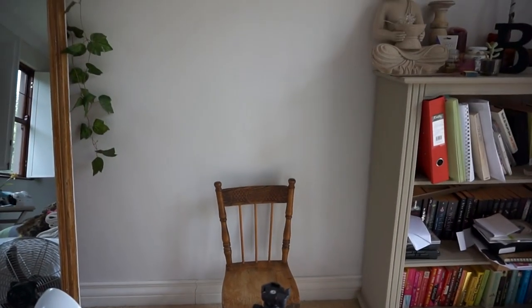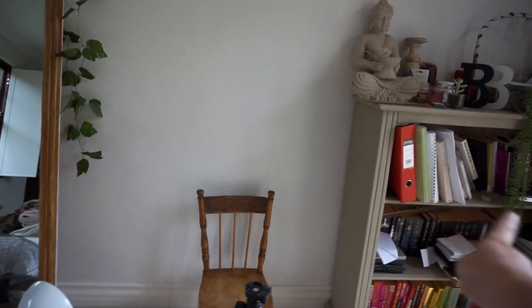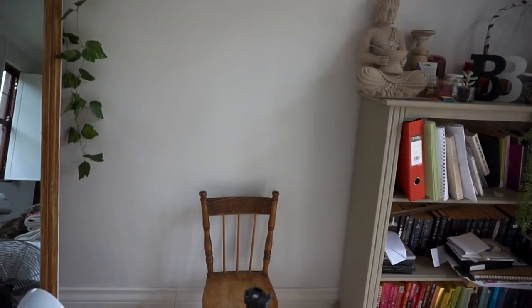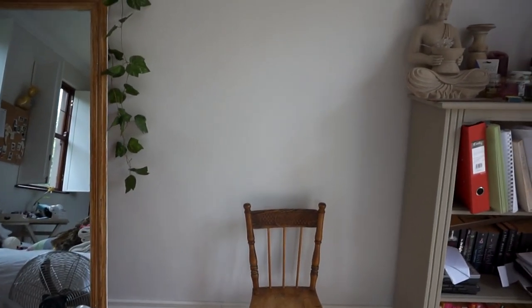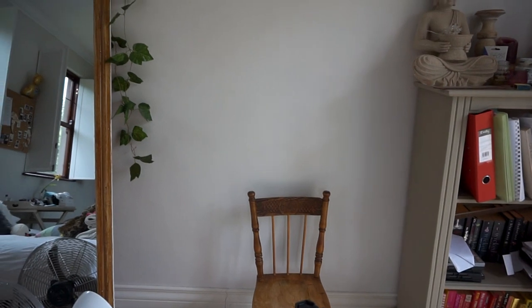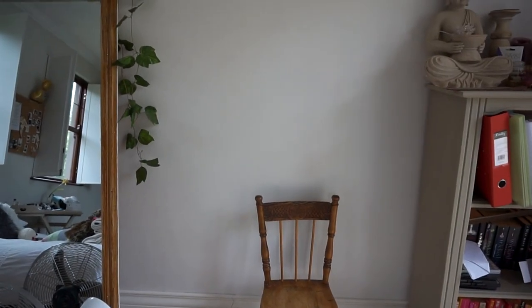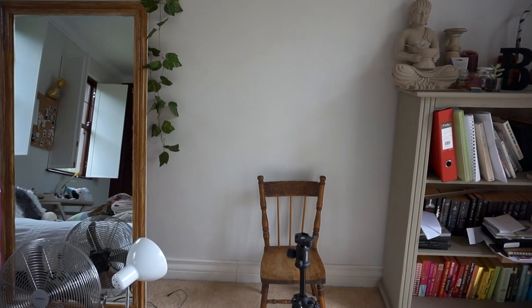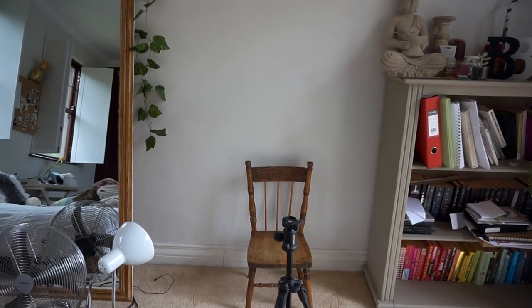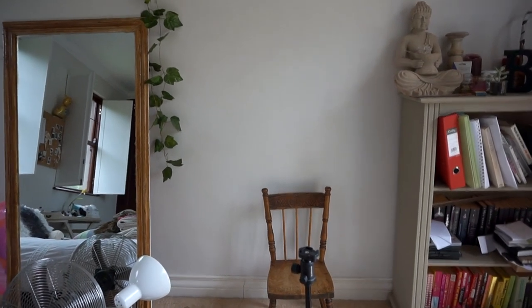I actually just shoot in front of a blank white wall in my room — it's not anything fancy. I just find that blank white walls work the best when you want to take really good quality photos because you can really focus on the detailing of your face, your outfit, or whatever you're taking photos of. Sometimes I'll also take photos in front of the blue wall in the other room next to mine, so basically any blank walls work really well.